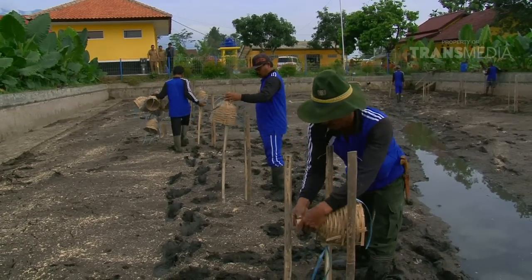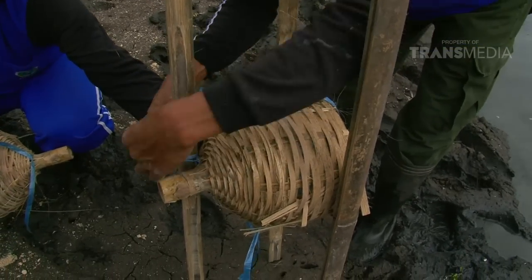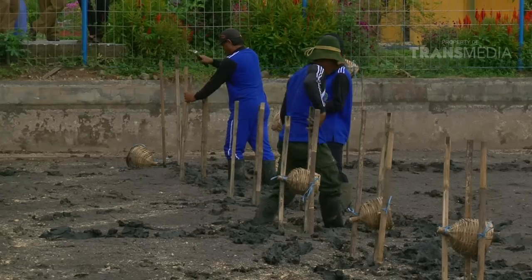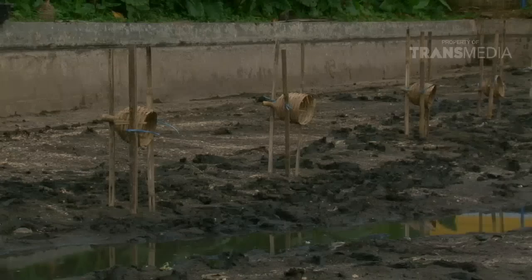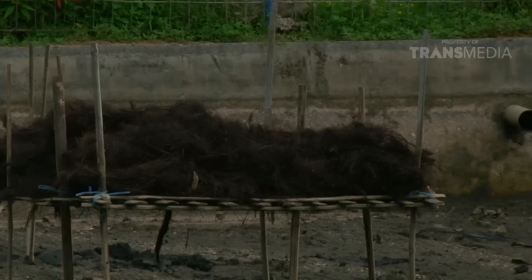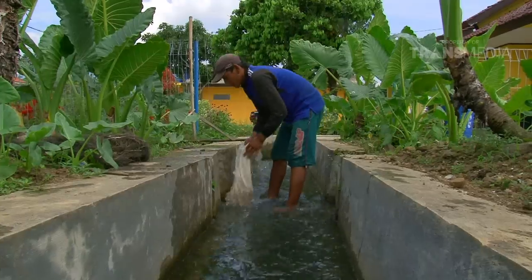Nah, ini mangkok bambu yang tadi dibuat! Aha, Dolphino inget sekarang! Gurame akan menggunakan mangkok bambu ini sebagai sarang mereka. Oke, semua sudah terpasang di tempatnya. Sekarang tinggal isi air dan ditunggu sekitar 2 atau 3 hari.